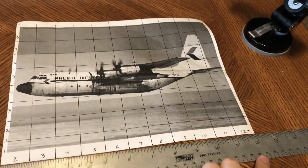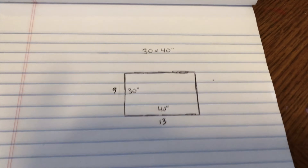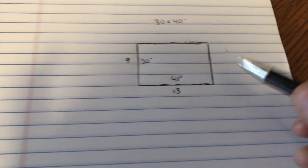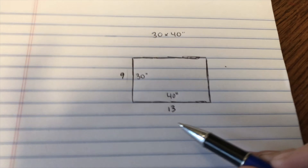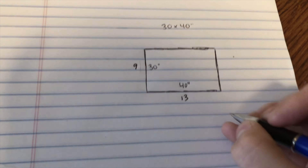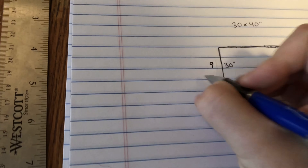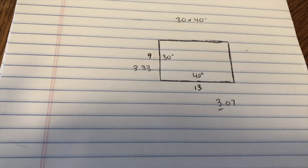It works out to 13 squares across and 9 squares up. So we've got our lovely canvas drawing here, which is 40 inches by 30, and we have 13 squares to grid out the image we wanted to put on there. So 40 divided by 13 is 3.07, and 30 divided by 9 is 3.33 — so basically 3-inch squares is what we're going to need to grid to equate this. It's not precise, but it's an 'ish,' which I'm okay with.